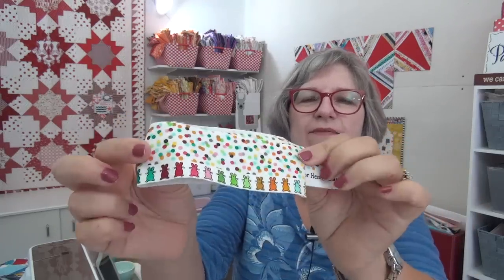I've got a mail call! This mail call is from Brenda in Pennsylvania and she sent me the most darling selvage that has bunnies and dots. Oh my goodness — it looks like confetti!